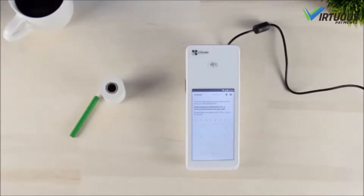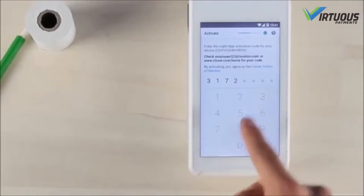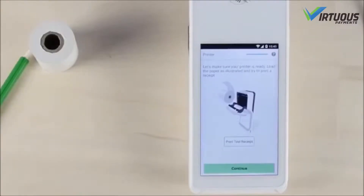When finished, proceed through the welcome screens again until you're prompted to enter the eight-digit activation code that you found earlier in your email or web dashboard. After entering your activation code, your apps will be installed.